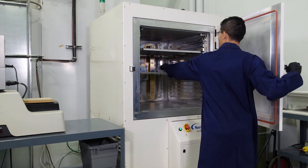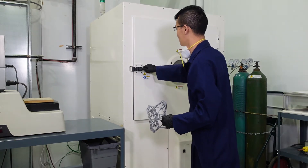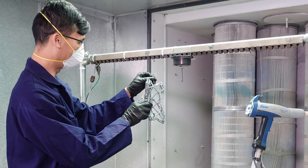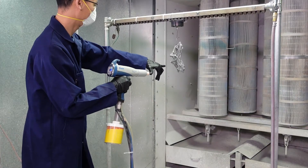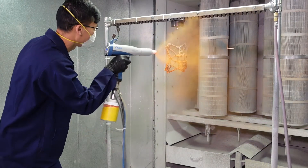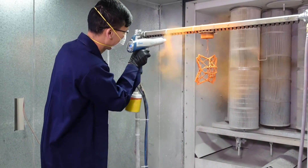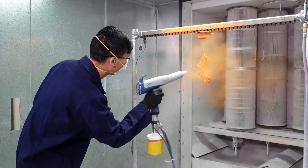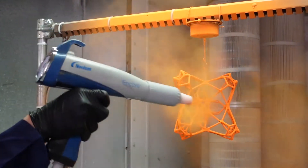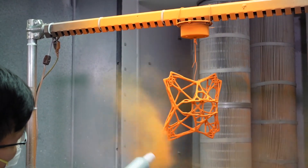Plasma is not always necessary, however it does act as an adhesion promoter for trickier materials. The part is now plasma treated and ready for UV cured powder application. UV cured powder coating is then applied electrostatically using a handheld spray gun. The powder forms a cloud that carries a charge, and the charged powder is attracted to the grounded drone piece. Hip is ensuring an even layer of powder is applied to the part to obtain a coating thickness generally in the 2 to 3 mil range.